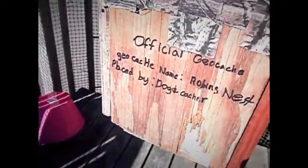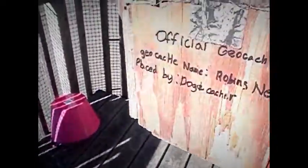So you might look on the side and see the official geocache label — that's going to be replaced, this is just an example. So let me set you down so I can show you guys how this works.